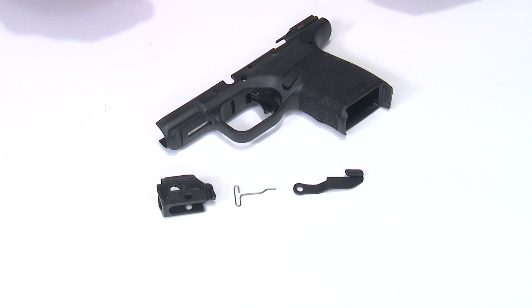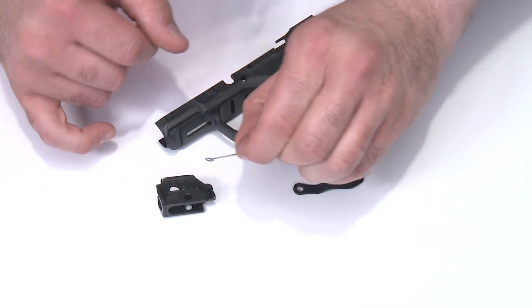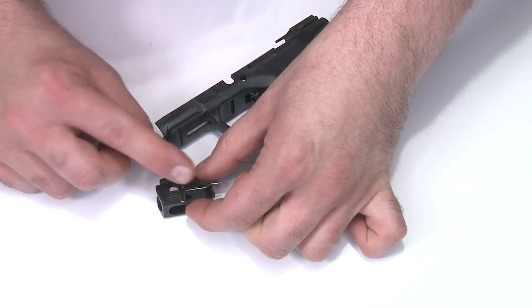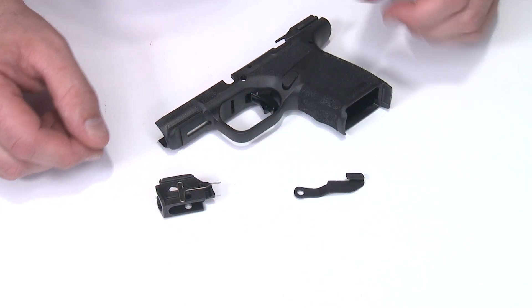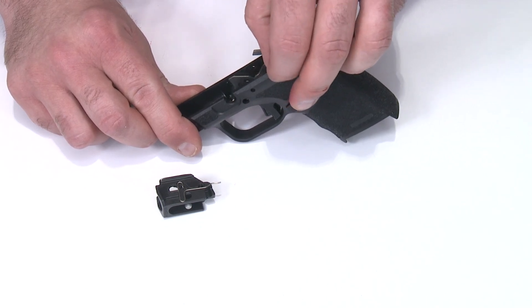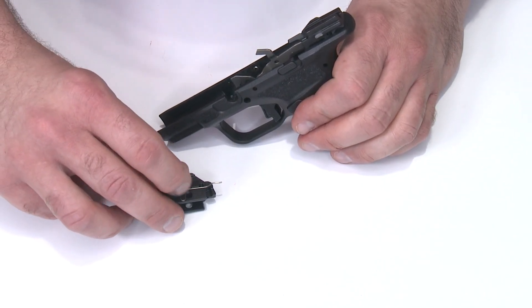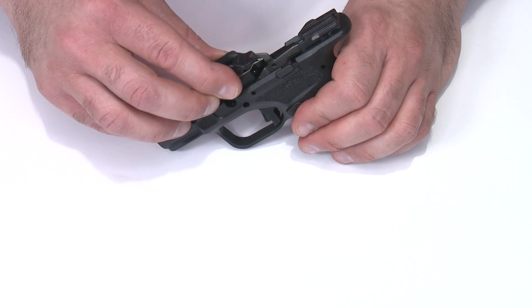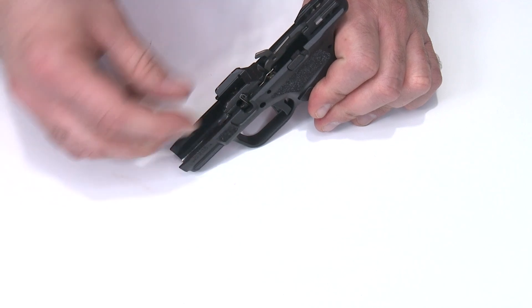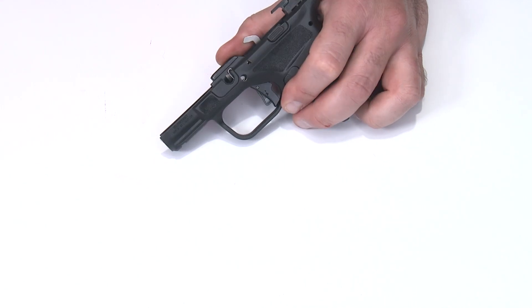Now I'll put the locking block and slide lock lever back in. First, take the slide lock lever spring and put it back on the slide lock — the little tab on the bottom sits into the notch on the locking block. Raise the frame up, take the slide lock lever with the hole forward, drop it down so it sits in the notch in the frame. Then take the locking block with the spring on it and drop it down into the frame. There are a pair of notches at the front of the frame it slides into — once started, it goes all the way down and the holes should align.